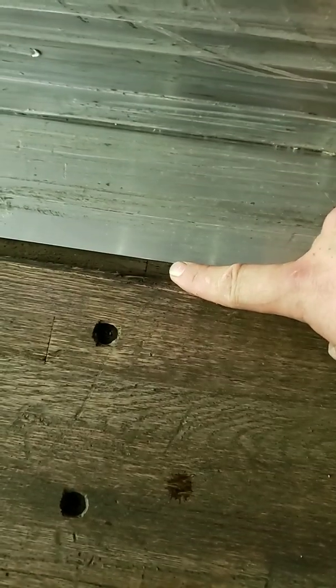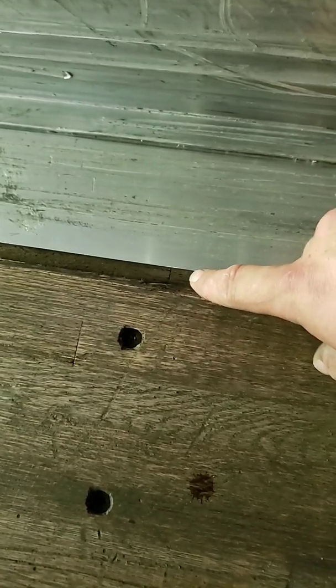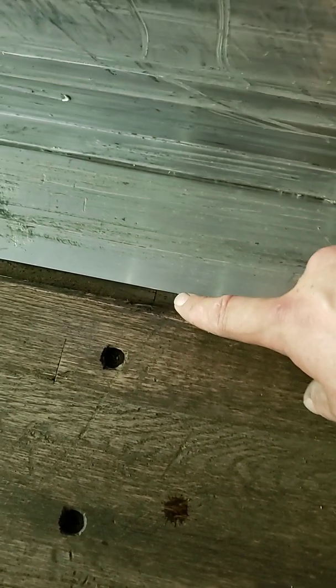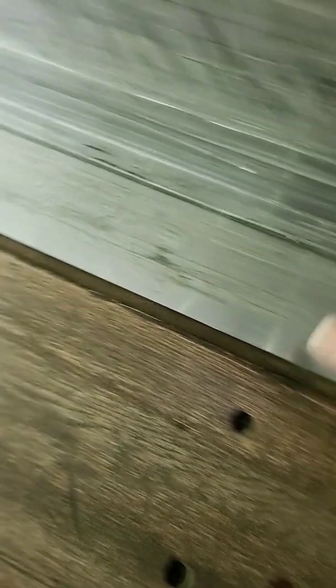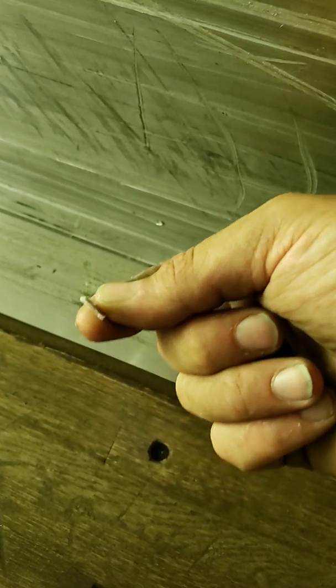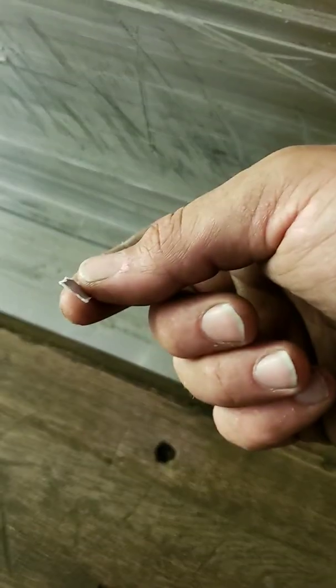Also, underneath this side rail here is a really bad place for build-up. Small pieces of glass, plastic and everything. You can even get pretty good sized pieces of paper stuck up in there. This here was actually down a little ways the other direction.